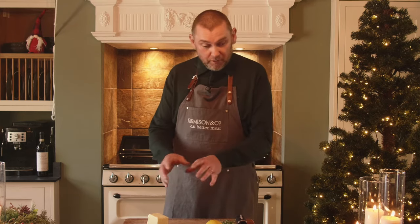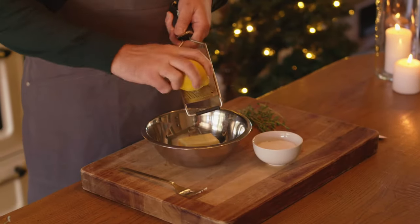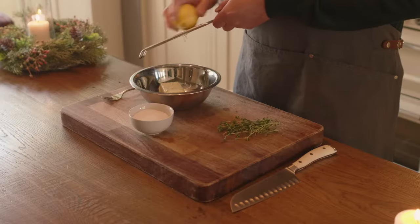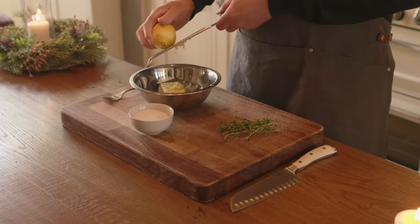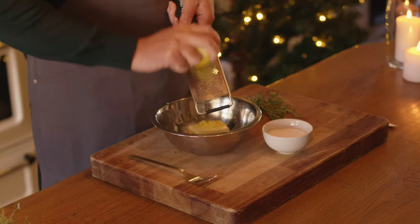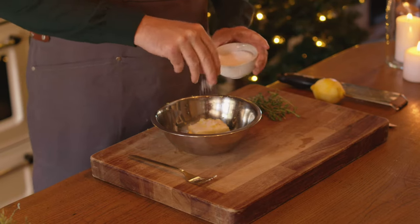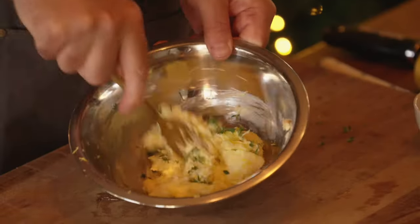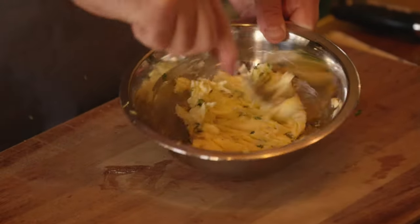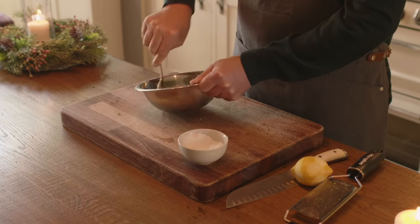I'm now going to prepare the butter for roasting the turkey. It's a simple combination: add the butter into a bowl, zest the full lemon so that we get it nice and fragrant. This can be substituted with an orange, but I always like the lemon with roasting turkey — I think it's got a real nice natural harmony. Add a good sprinkle of salt, approximately two teaspoons, which is going to season and baste the turkey as we cook, and then a few thyme leaves. Fork it together and give it a good mix. You can do this in a machine but I find it just as easy to do by hand.